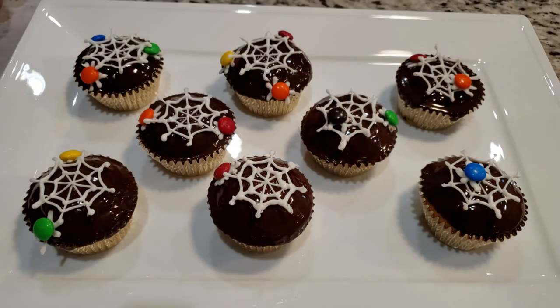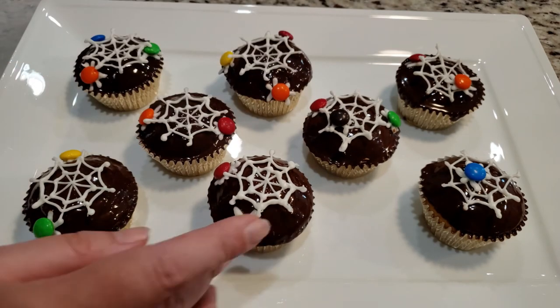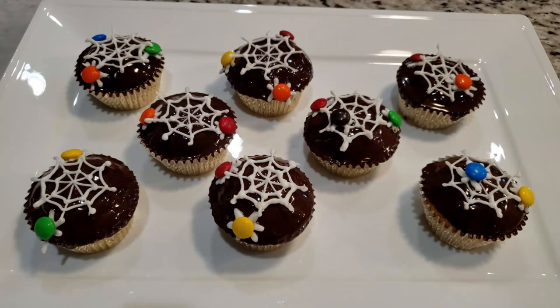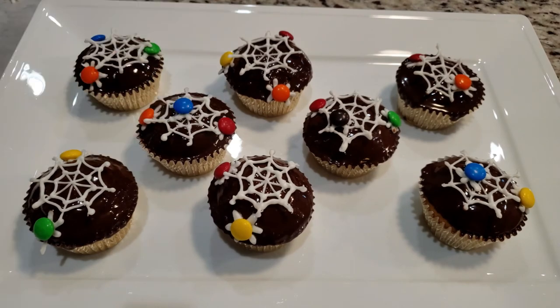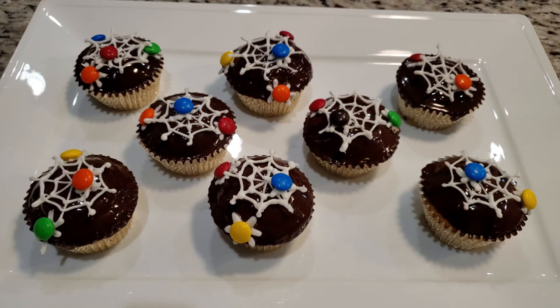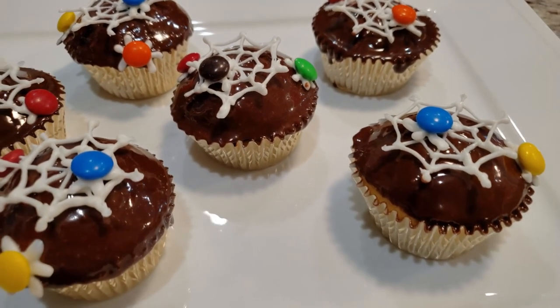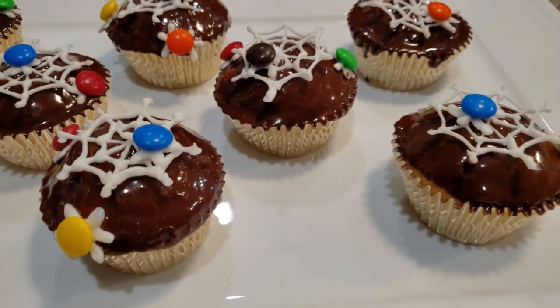Let me know in the comments below if you're planning on baking anything Halloween-themed this month. If you liked this video, you should probably check out my caramel apple video too. As always, thank you so much for watching, and if you'd like to see more, please like and subscribe to my channel.